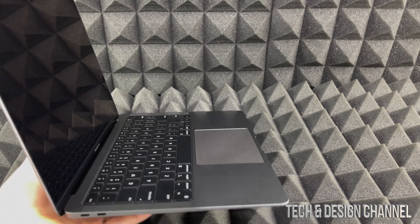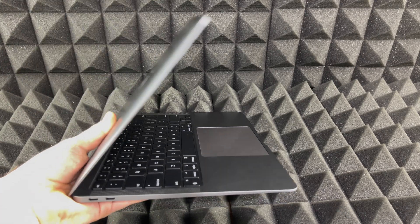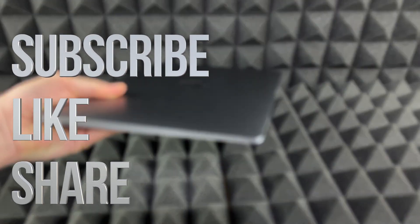That would be it for this video. If you guys have any comments or questions, you can write them down in the comments area. Don't forget to subscribe and rate — thank you!